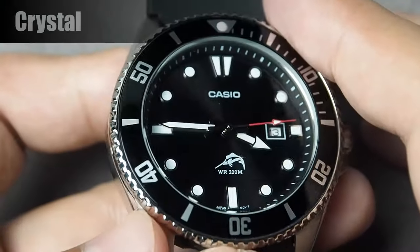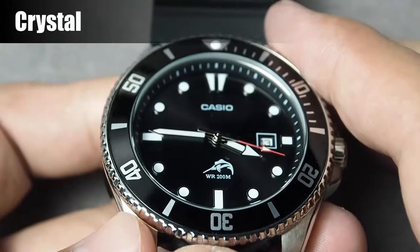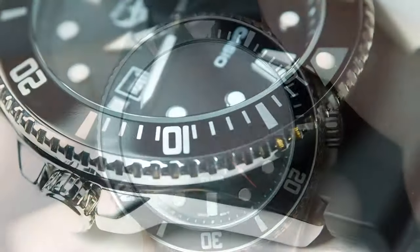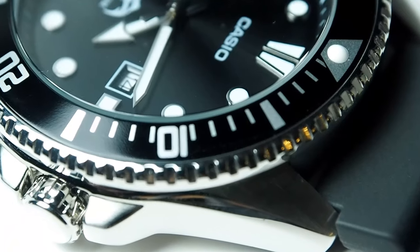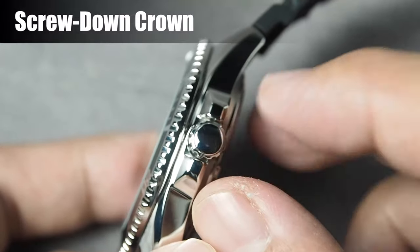Then the crystal. It is mineral glass, providing enough protection for the dial while maintaining good clarity for easy reading, and also good scratch resistance. Moving on, this model features a polished crown with screw-down design, which is common in many diver watches.